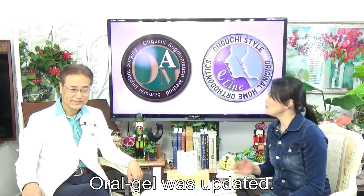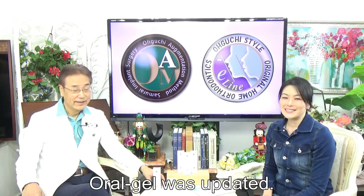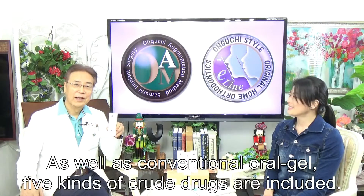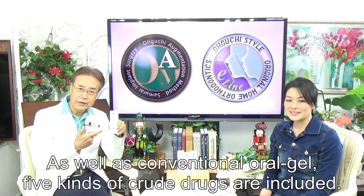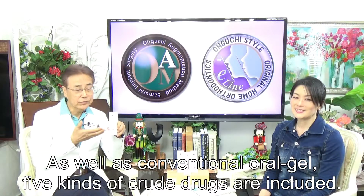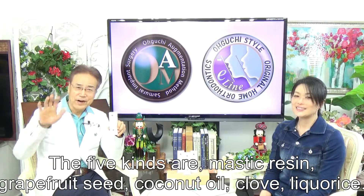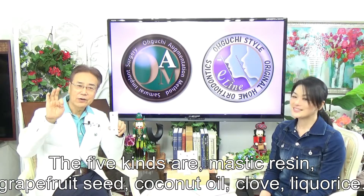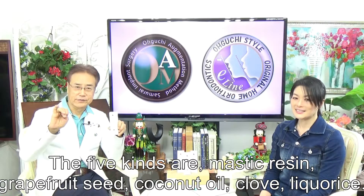Oral gel has been updated! It's the oral gel — five kinds of active ingredients are included. The five kinds are: Mastecurizing, Welfl Seed, Coconut Oil, Clue, and Dricholese.